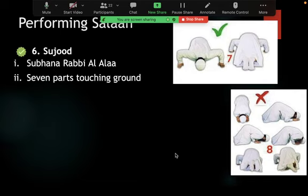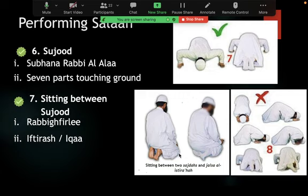Rasulullah prohibited incorrect prostration positions and last week we discussed the hadith where he told the sahabi 'Go and pray, you have not prayed' — three times — because the sahabi was rushing through his prostration. We should sit between the two prostrations in the jalsa position and say 'Rabbighfirli, Rabbighfirli' or other proven supplications. Don't rush right back into the second prostration.